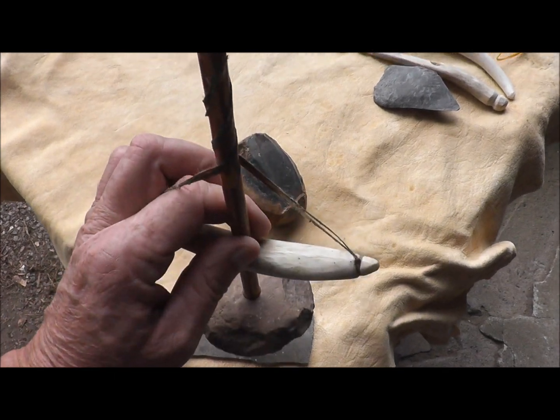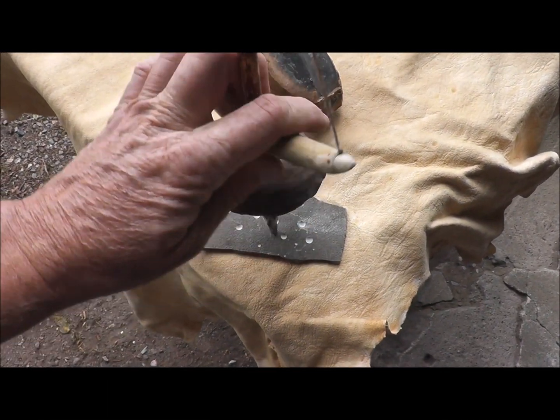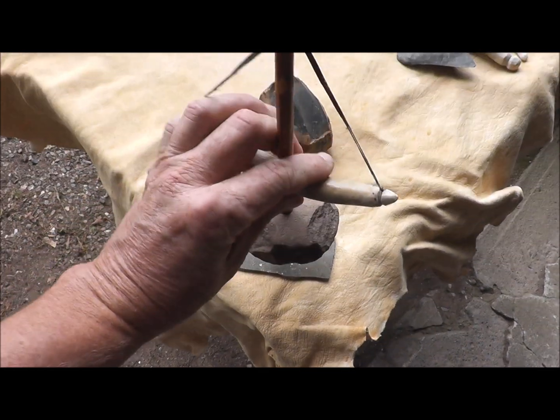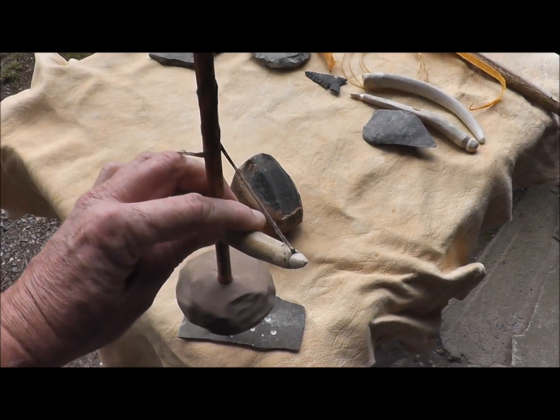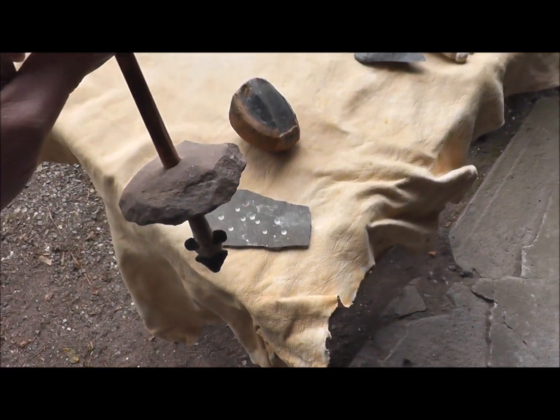All you have to do is wind it up a little bit like this. Get it wound up, and then you just apply downward force. And it'll drill right through the stone.